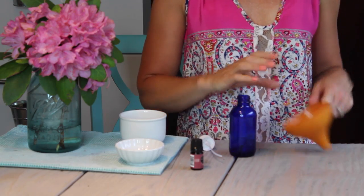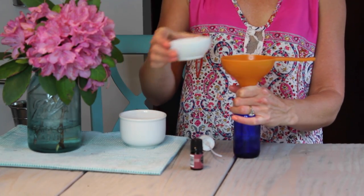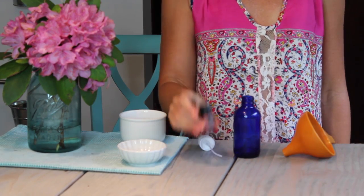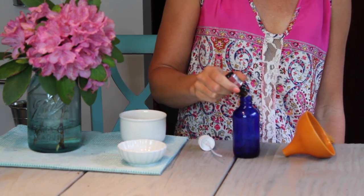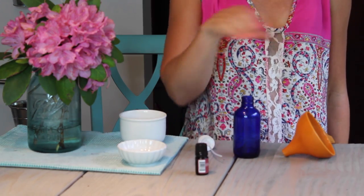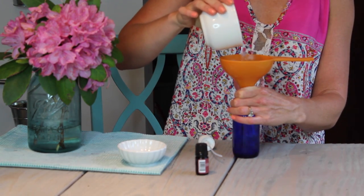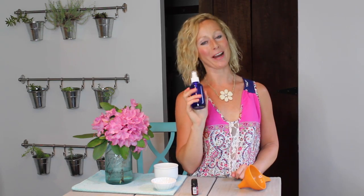So first you want to pour the witch hazel or vodka into your spray bottle — I'm using a four ounce glass spray bottle — so pour it right on in there. Then next we are going to add 40 drops of our rose geranium essential oil. And then finally we're going to add a third of a cup of distilled water. And that's it. Now all you have to do is put the lid on your bottle and you have a homemade all-natural tick repellent spray all ready to go.